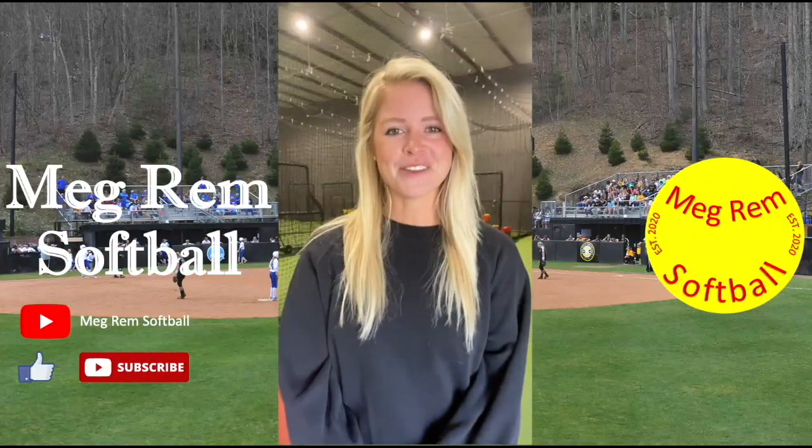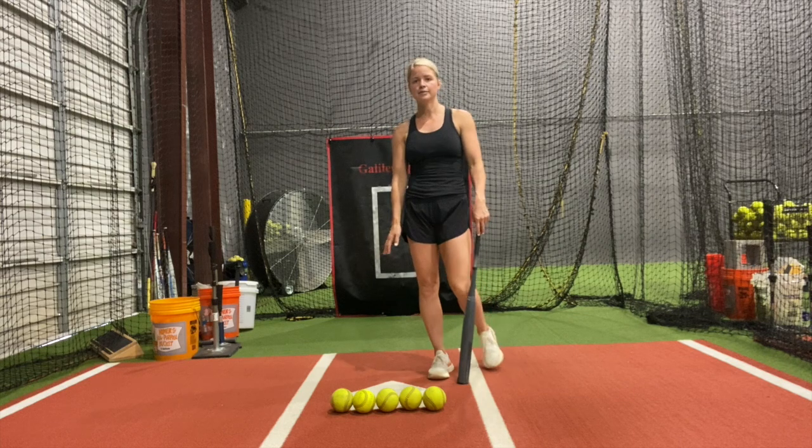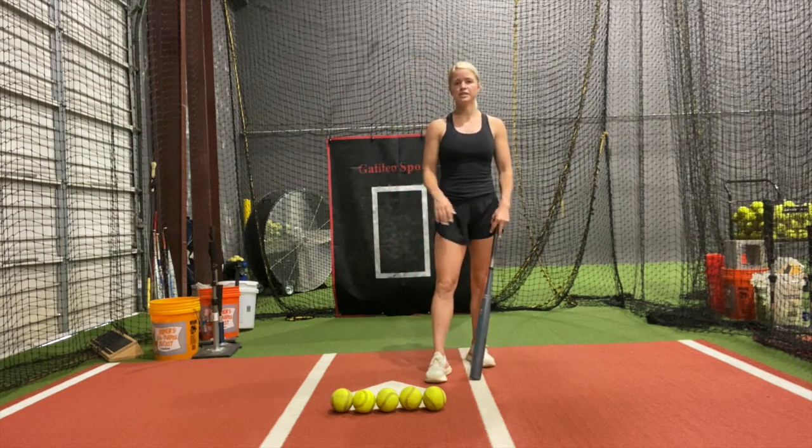Hey everyone, I'm Megan Remblack and welcome to my channel, Megram Softball. This is a great drill to work on tracking the ball all the way in before you swing. As a hitter, you want to make sure you find that ball before that pitcher is even starting in her motion — find that ball.